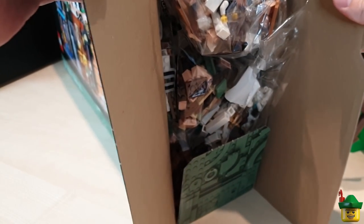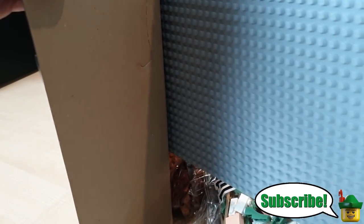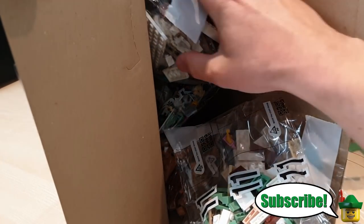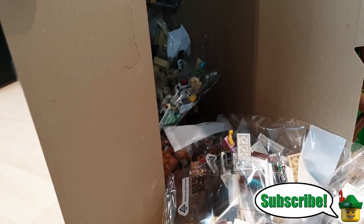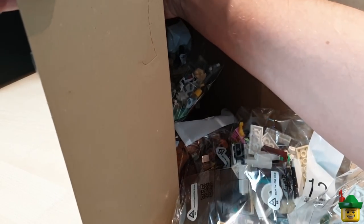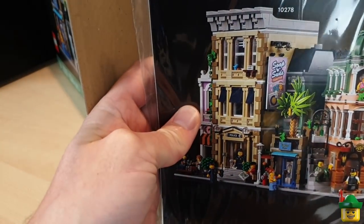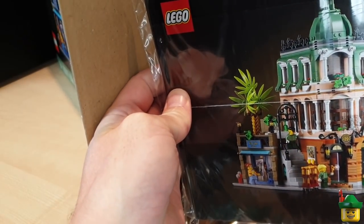Lego avalanche — lovely jubbly! Lots and lots of bags, a base plate, and hopefully there's an instruction manual in there somewhere. There it is. Golly, these boxes are big and deep. Wonderful. Let's get started.